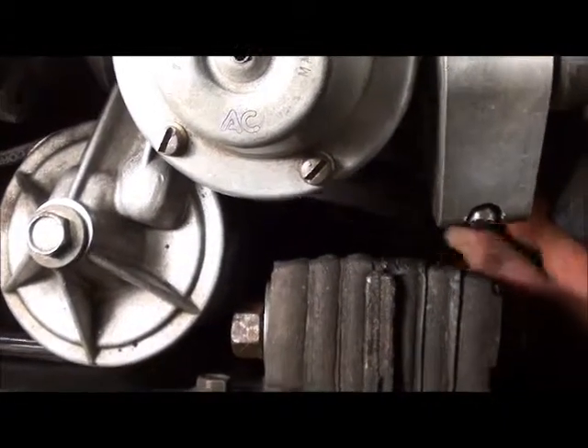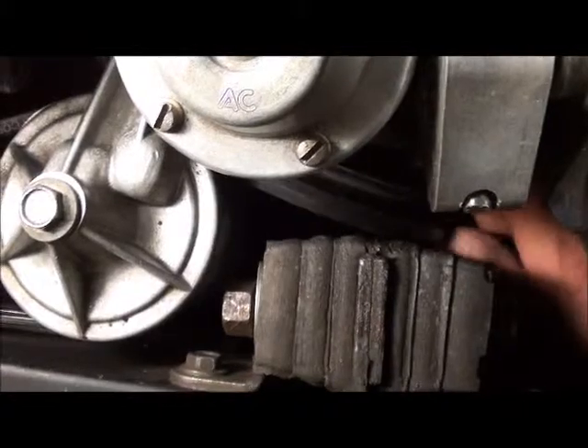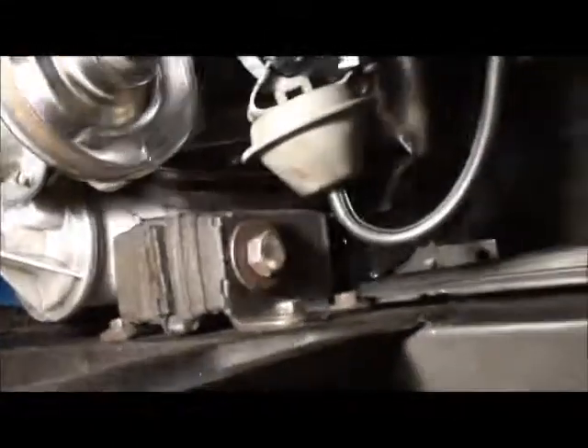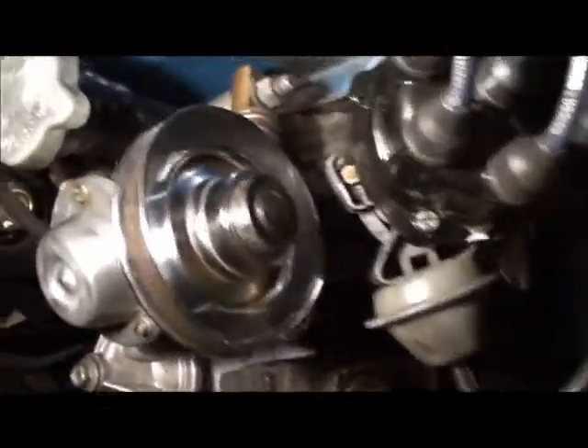How do you like that, guys? My harmonic balancer let go — brand new, not even 300 miles on this harmonic balancer, and it let go.